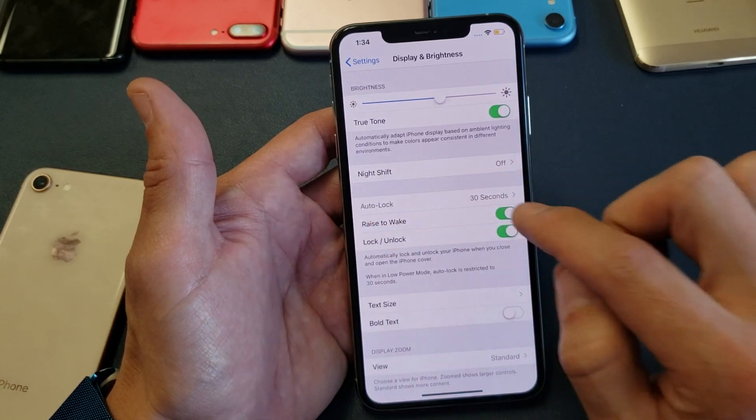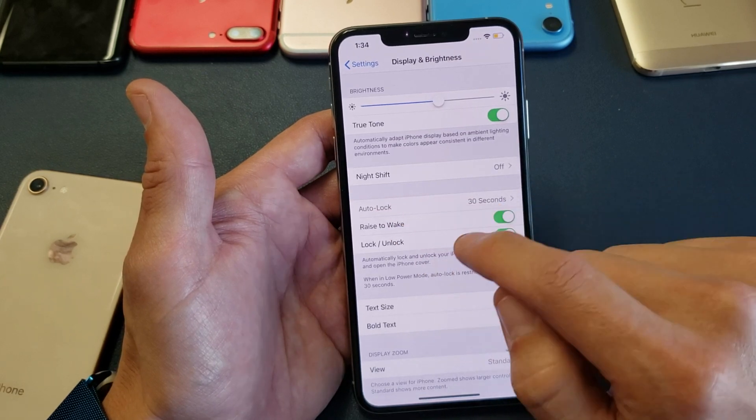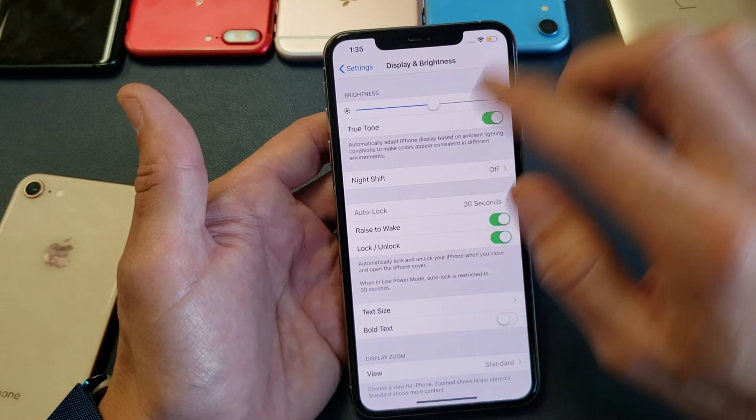It's called Auto Lock right here. Now mine is set for 30 seconds, however take a look — my Auto Lock is grayed out. Some of you guys are going to have this issue, and the reason is because you have Low Power Mode on.